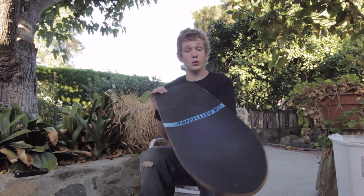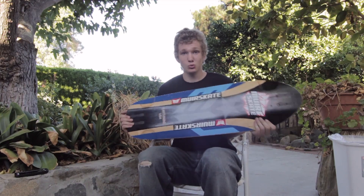All in all, priced under $100, the Earthwing Hoop D is a really great value for a short topmount, super comfortable board. Check it out at Meerskate.com and look for more test drives.